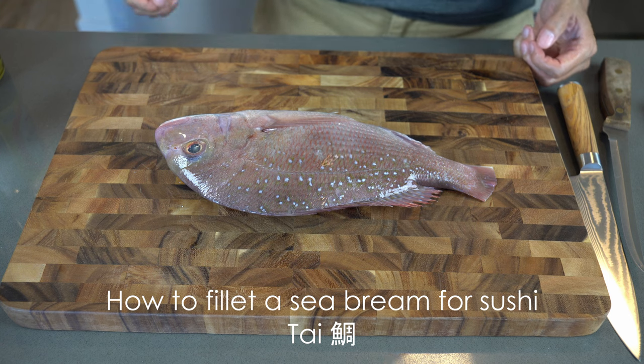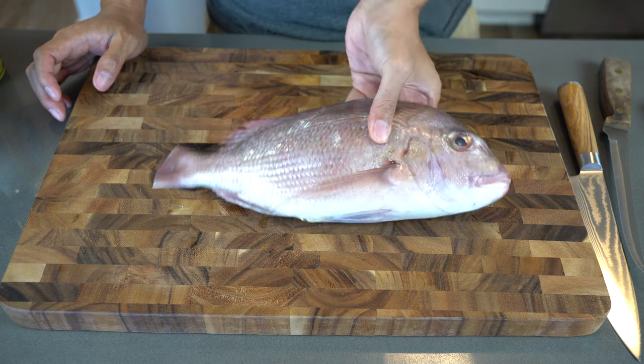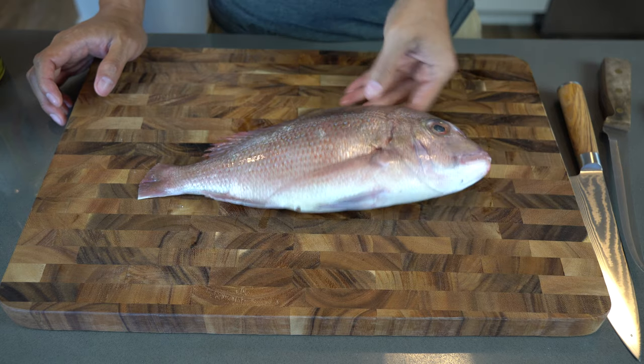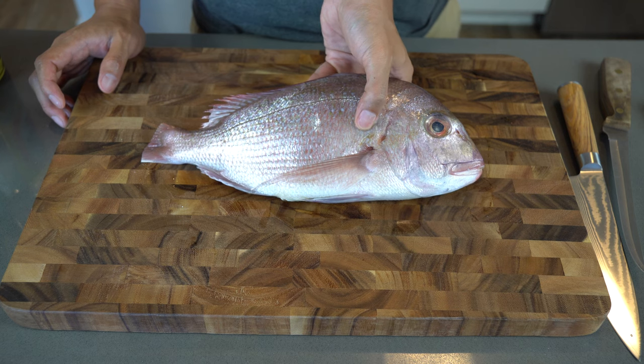Welcome to the park's kitchen. Today we're going to be filleting this beautiful blue-spotted sea bream for sushi, which is commonly found in the eastern Atlantic Ocean. If you're new to this channel, please subscribe and don't forget to smash that like button.